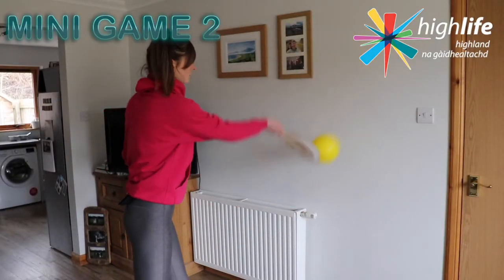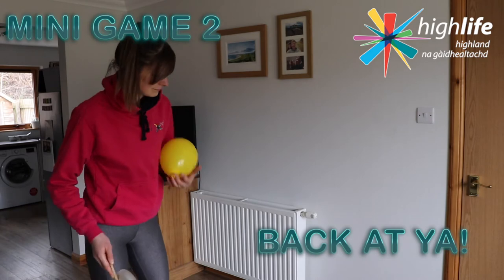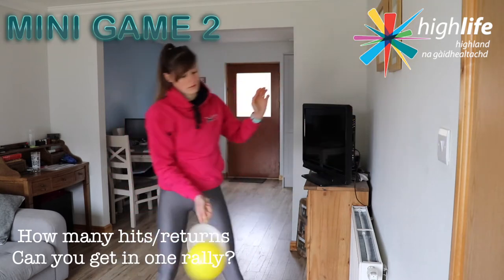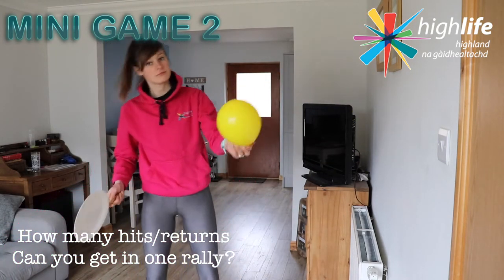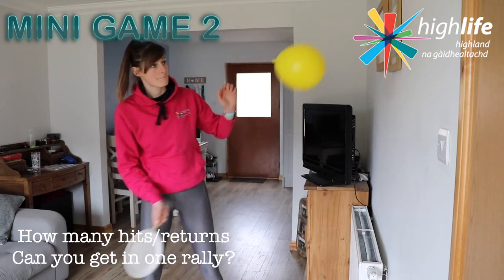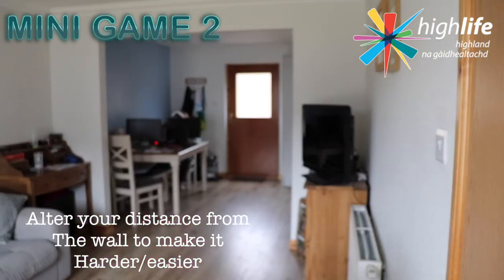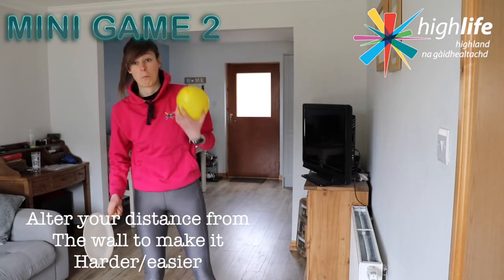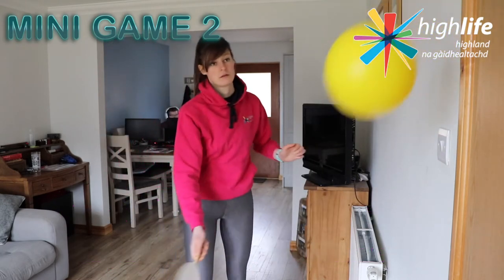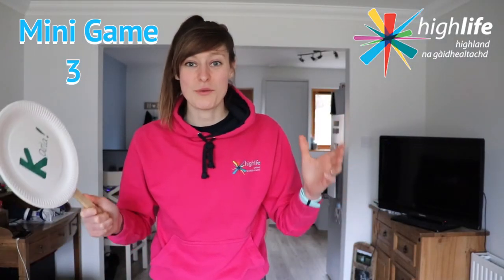Moving on to mini game two now, and we're really upping the stakes. This one is called 'Back at Ya'. Find a wall and, standing at a comfortable distance away, see how many hits you can make with the balloon against the wall — the balloon will of course return to you. This is going to prepare us for returning our opponent's shot in the final mini game, and also help us with our serve. When you throw the balloon up to start your shot, keep an eye on it at all times and follow through with your racket.